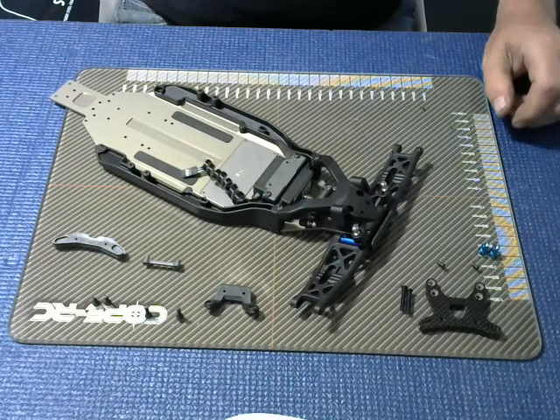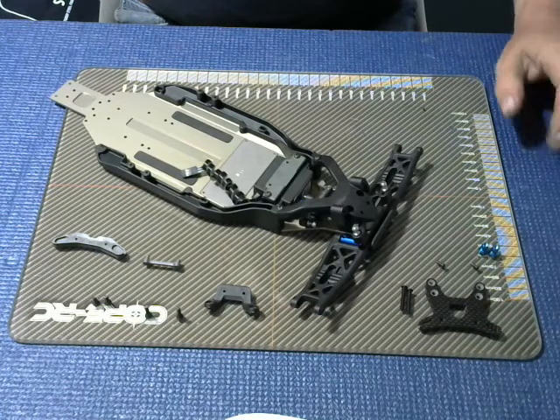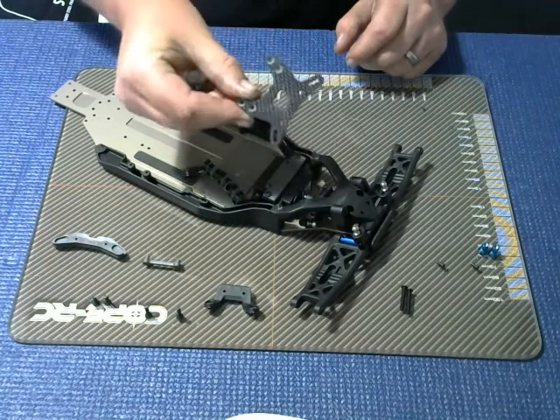Hello and welcome back to my channel. In this step is the final part using bag two and it's step eight and we're going to be fitting the front shock tower, which is a really nice graphite piece.